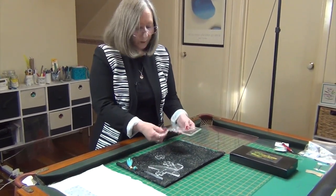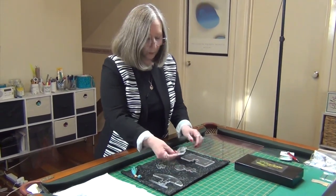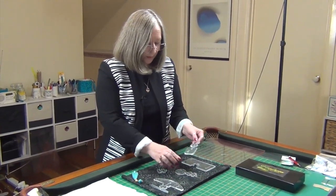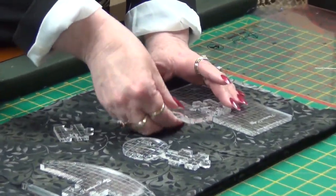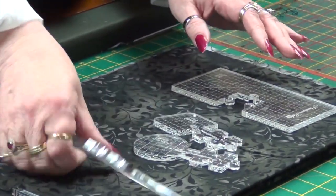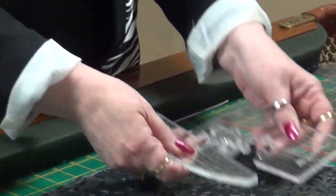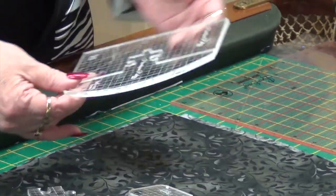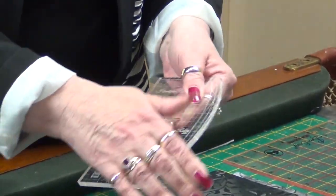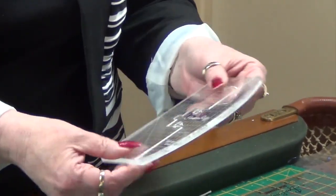They are quite firm when they're in there and they're designed to be that way so they don't fall out. We have a two inch rounded which also can sit in there to give you another shape, and then we have our soft arc. When this goes in — it's quite easy, just put it down on the table and push it in — you now have the soft arc on one side and your straight lines on the other side.